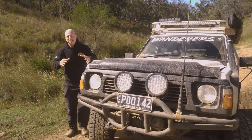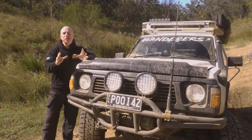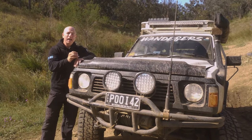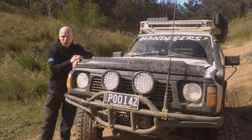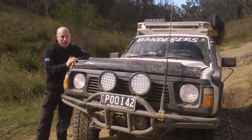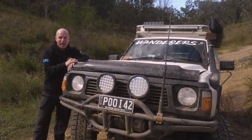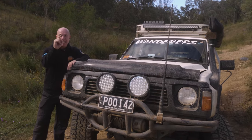The Nissan GQ Patrol is one of the toughest tourers and weekend warriors you will find. They're hugely popular in Australia, well sought after, and they're fantastic off-road toys. But we've found 10 issues that you can easily fix and upgrade. To find out just what those are, we're pulling in Aaron from Patrol Apart and Navara Apart to tell us how to make this Nissan even tougher.